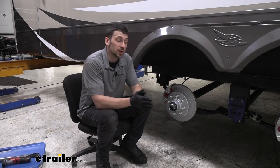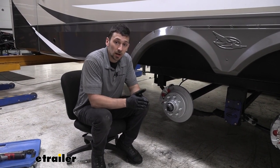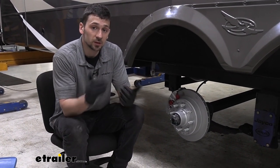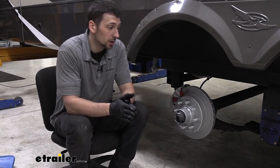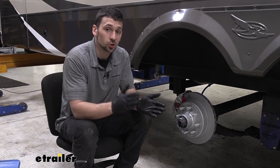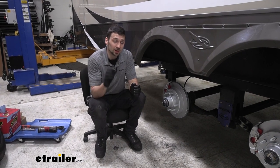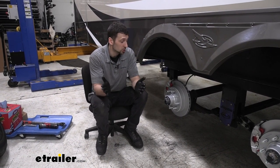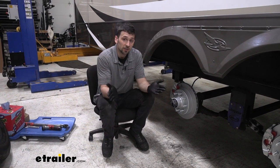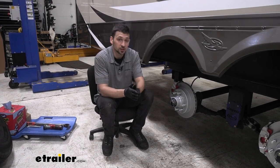If you're on the fence about making the swap from electric drum brakes to hydraulic disc brakes, I'd definitely recommend going the hydraulic disc brake route. Hydraulic disc brakes are going to be a lot more similar in performance and feel to the brakes in your tow vehicle. The hydraulic proportional valves in each actuator allow a nice smooth, clean braking — you won't get that jerking feeling you would with electric brakes. In addition to smooth braking, you're also going to get a lot more bite when you do have to slam on your brakes, so if you have any issues with trailer sway or need to make an emergency stop, hydraulic disc brakes will allow you to do that safely.